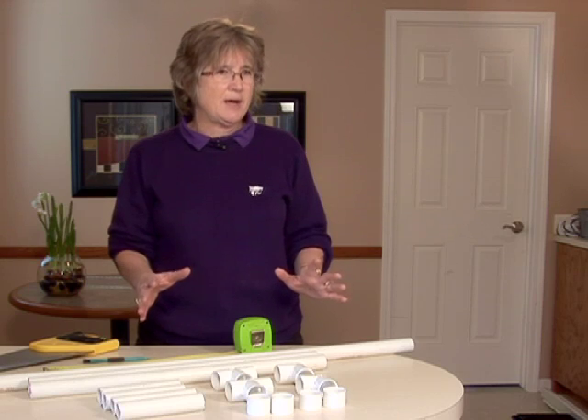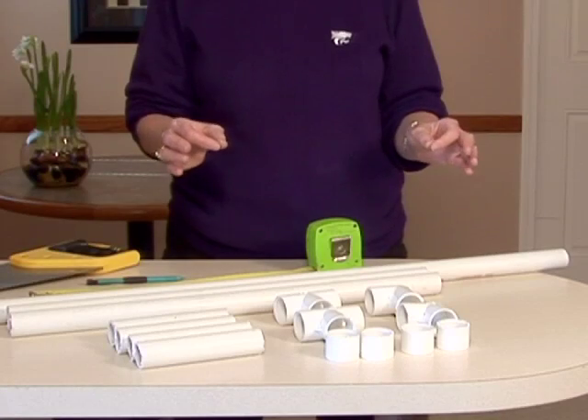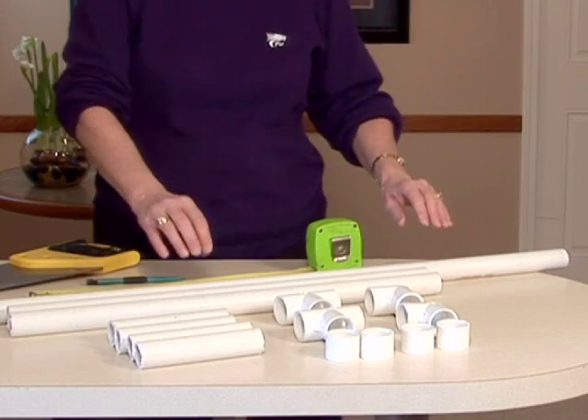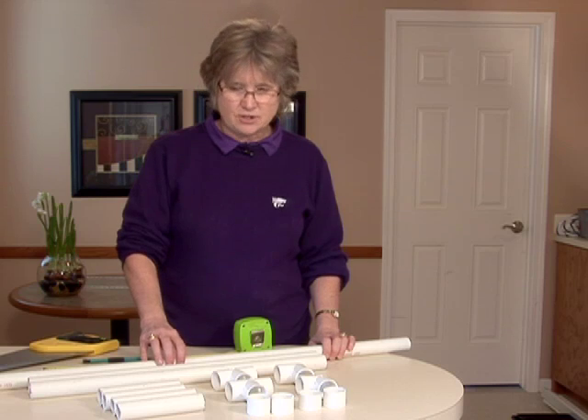We're going to make a really easy plant stand using PVC pipe, a shop light, and just a few additions that you'll need. The first thing we're going to need is a 10-foot section of PVC pipe — the one-inch pipe — and we've already cut this into our sections.